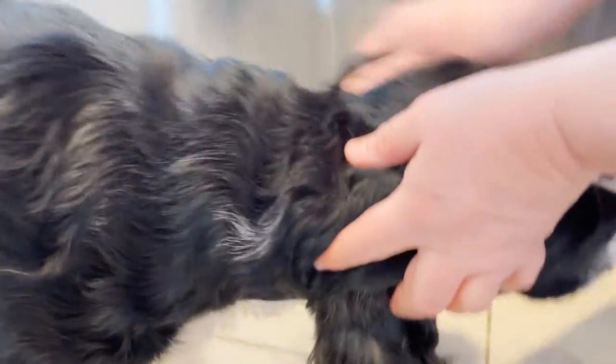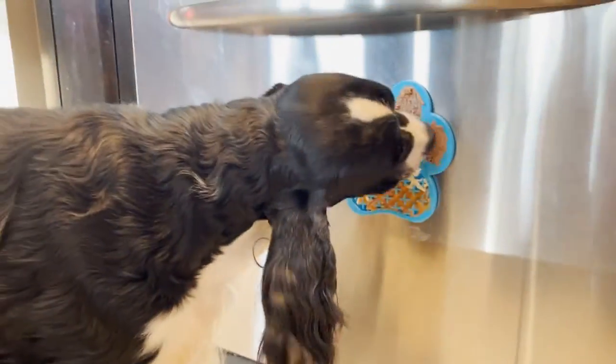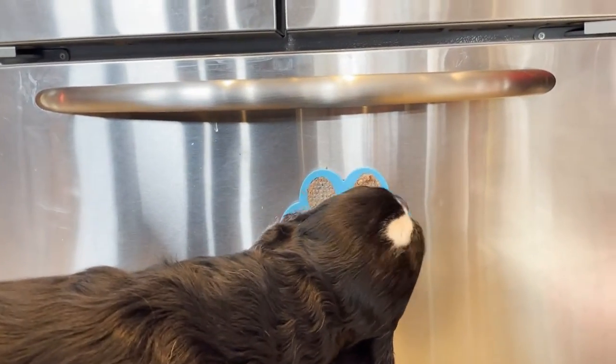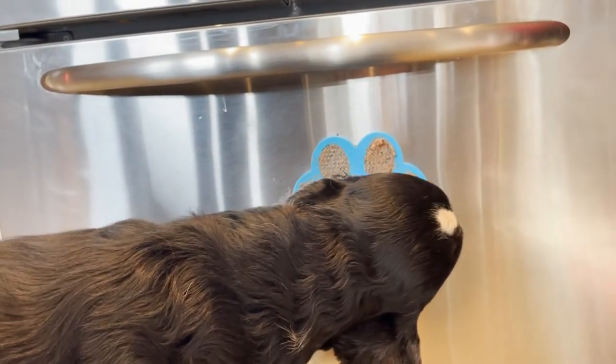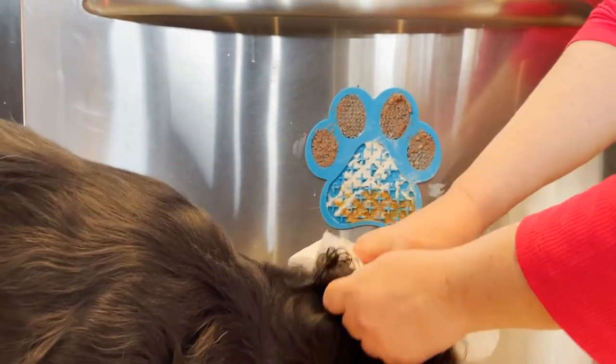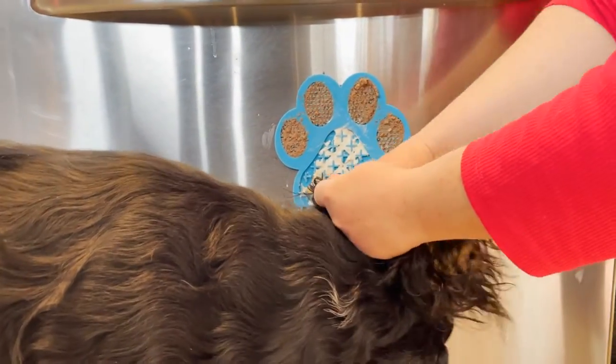I'll clean his ear while he's on the lick mat. We'll see if he stays on it. Oh, that's a dirty ear - look at that. We'll try the other ear now. Ember is leaving because it's ear cleaning time. Cole is still going on his lick mat. The meat is crumbling to the floor a bit making a small mess, but he can clean that up. We use paper towel, put the cleaner in from the vet, and give it a little wipe. He hasn't left yet, so that's a pretty good sign.